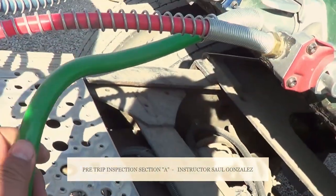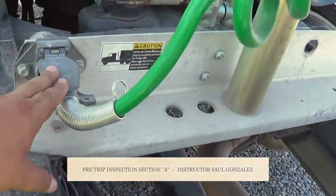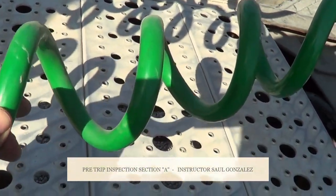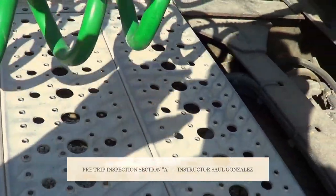This is my power cord or electrical cord. I'm going to make sure it's securely mounted to my tractor and securely mounted to my trailer. I'm going to make sure it's properly routed, no exposed wire, no frayed wire, securely mounted — and the key word: no black tape.